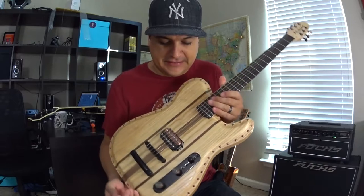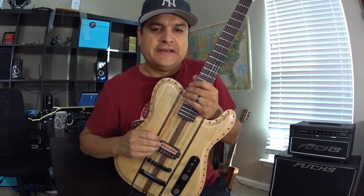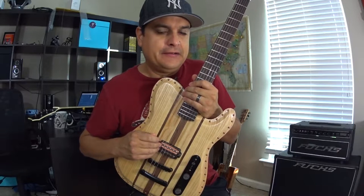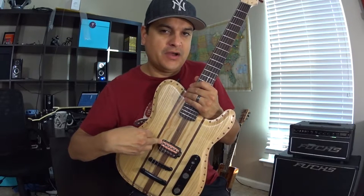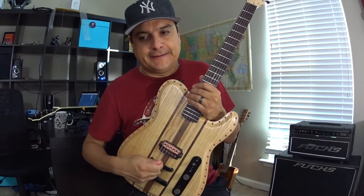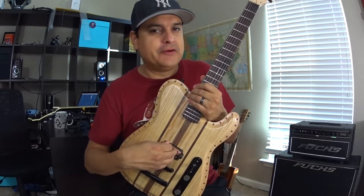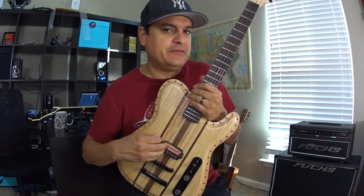This is one of our higher output humbuckers. It's based on the Center Punch platform with two different winds — we wind each of the coils differently. This is really meant to go in the bridge position. It works good in the neck position too, but it really works good in the bridge position.